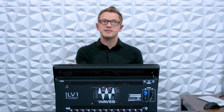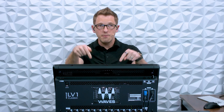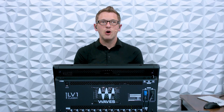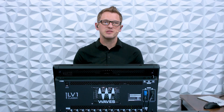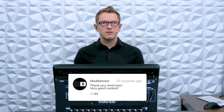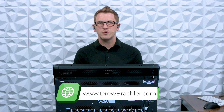The only caveat is you would not be able to control the gains of your Rios from the LV-1, so you would need to use Yamaha Remote for controlling the gains, or have a Yamaha desk and control the gains via that. I hope this video has helped you today. If you have any questions, or there's a video you're hoping I would make on the LV-1, Waves, or anything like that, please post that in the comment section below — I'm always reading through those comments. Make sure to check out my website at drewbrashler.com. I hope you have a great day.